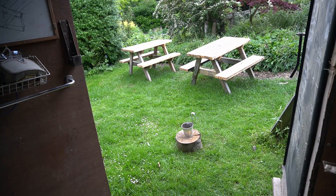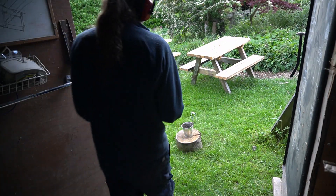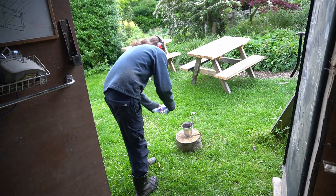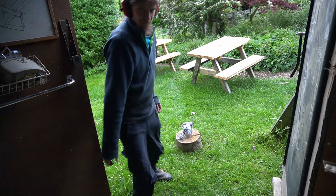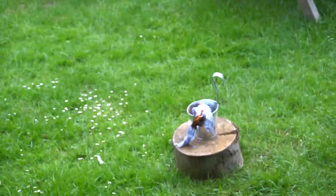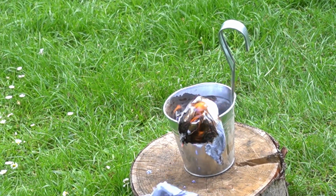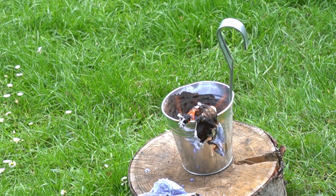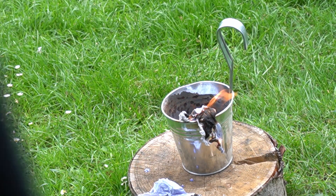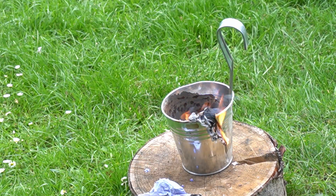In the pot is the fuel out of the chainsaw. Let's see how smoky or flammable it actually is. The answer is it's not that flammable — there's a burning rag in it and it's not catching fire. Well, it is just about.